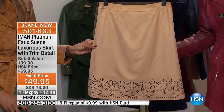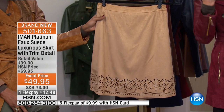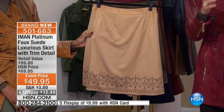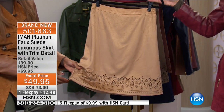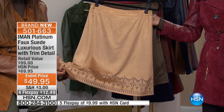This skirt — I can't wait for you to get home and put this on your body. Number one, beautifully done with this gorgeous laser-cut design to the hem. It is a faux suede that melts. You want to talk about melting in your hand. We have only a little over 100 to go around. It's fully lined, with the exception, of course, where the laser-cut is, so you can see how — this is literally like lace.